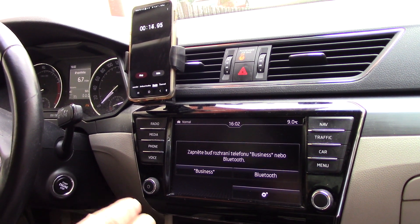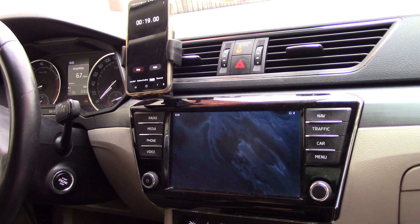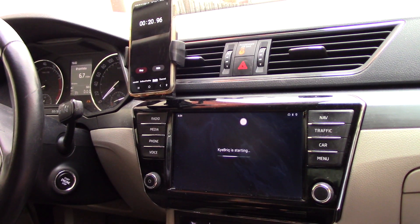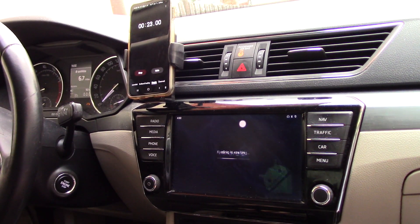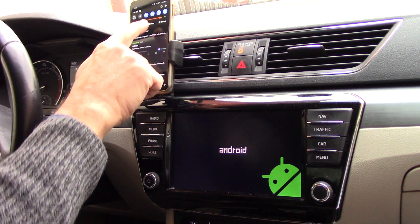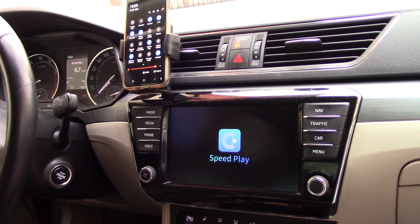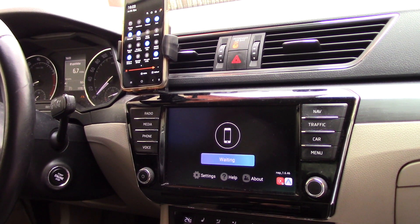The key brick is starting now in my car and this is Android Auto. You can see that it is about 25 to 30 seconds — in this time the Bluetooth connection to the key brick's Wi-Fi is being made.